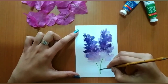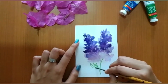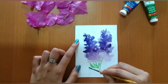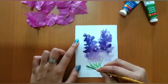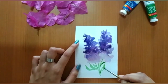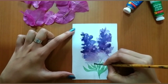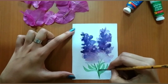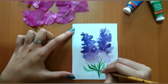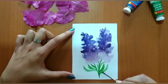Now once we're done with the third layer, let's move on to our leaves and make them look really beautiful. For the leaves, I've used sap green. Try out this technique and let us know what you made in the comment section.